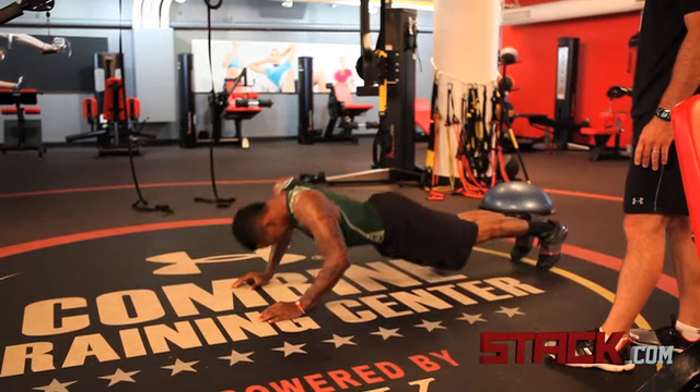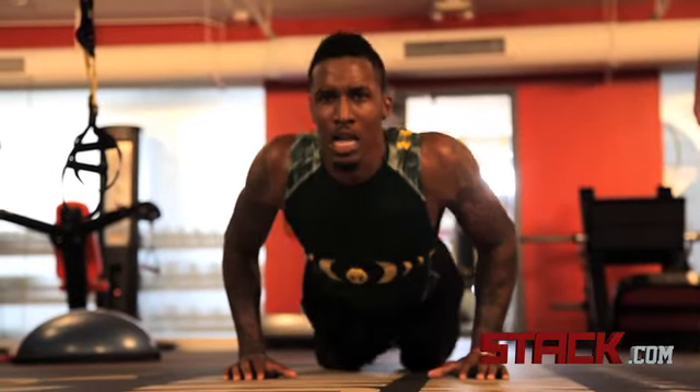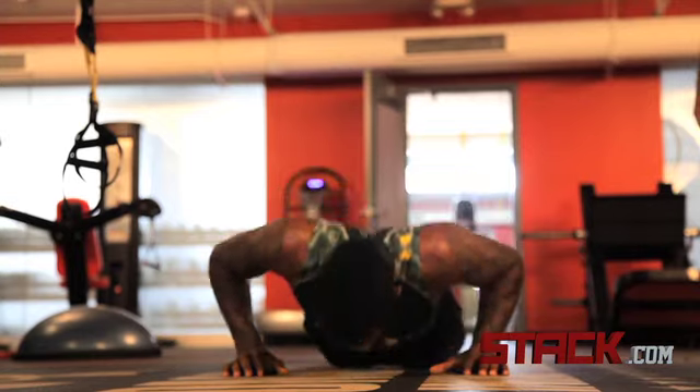What this does for Brandon, it requires his shoulders to work through many planes, so it's not just like a push-up in one plane going up and down. He has to move forward and backwards.